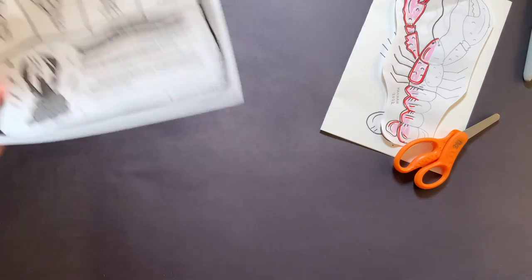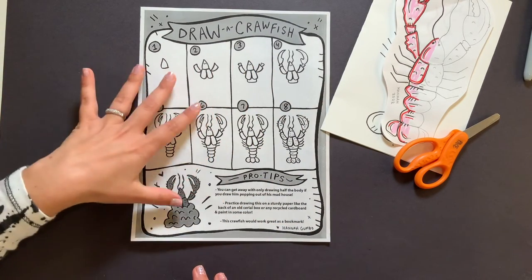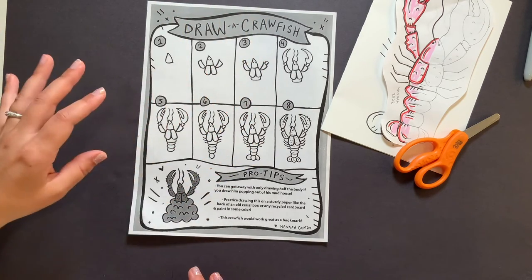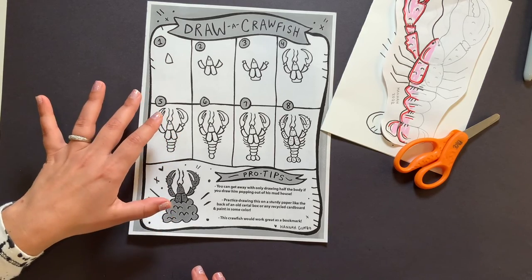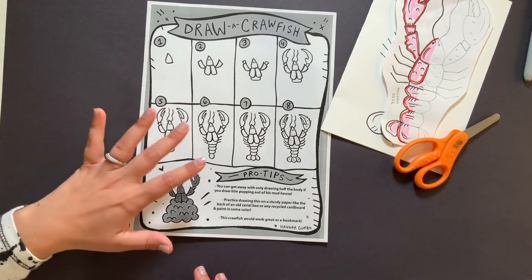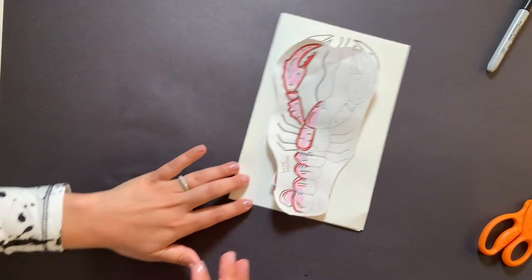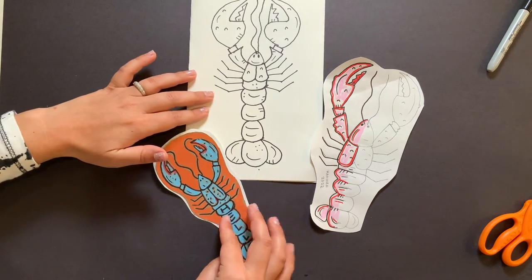I want to show you something else — these are all the different steps we just did together, one through eight. This paper can actually be accessed, downloaded, and printed in the description down below in the YouTube video. So if you want to print it out, you can show your friends or practice drawing crawfish again. Let's look at them one more time.